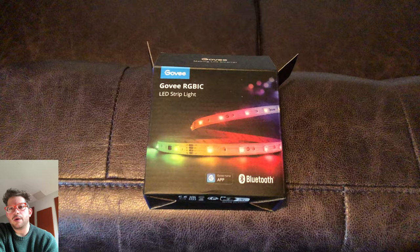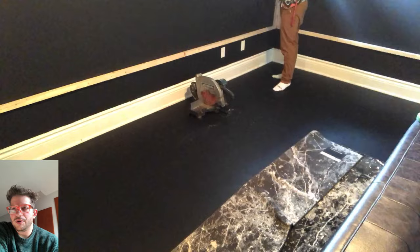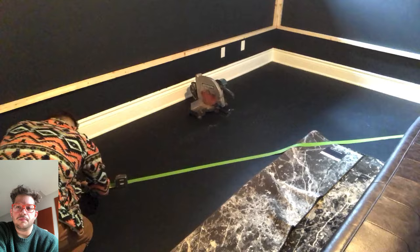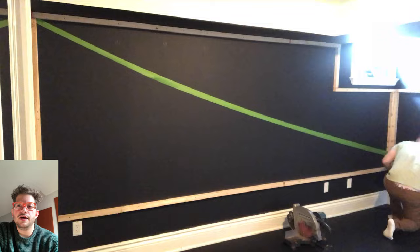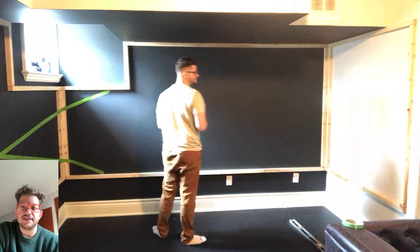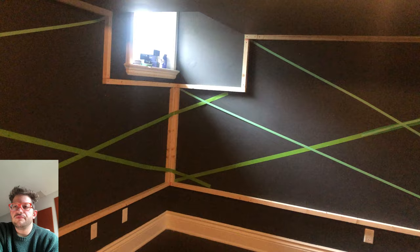Here's the lighting we're using — the client already had Govee strip lighting, super commonly available on Amazon in 16-foot lengths. To mock up the lighting design I'm marking out 16 feet of masking tape, the same length as the LED strips, so I can show the client different layouts. The client had six strips, so we did six 16-foot lengths of tape. We went through a couple of revisions and agreed on the second revision design.